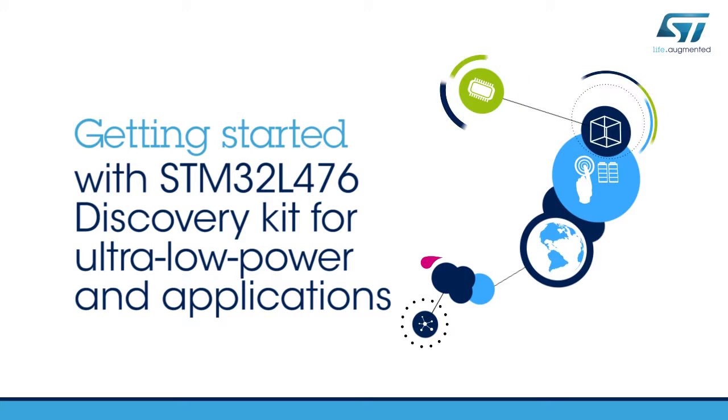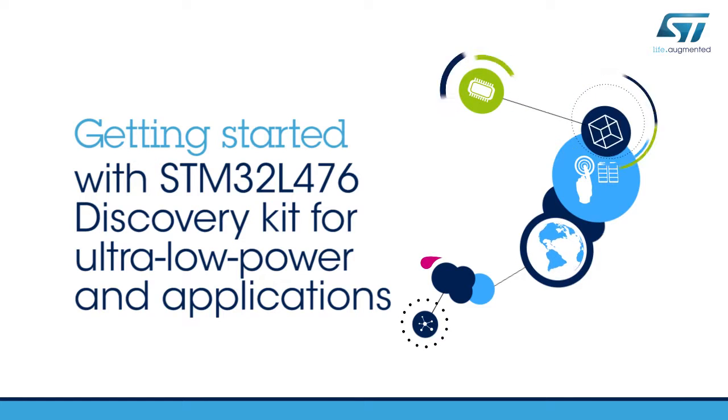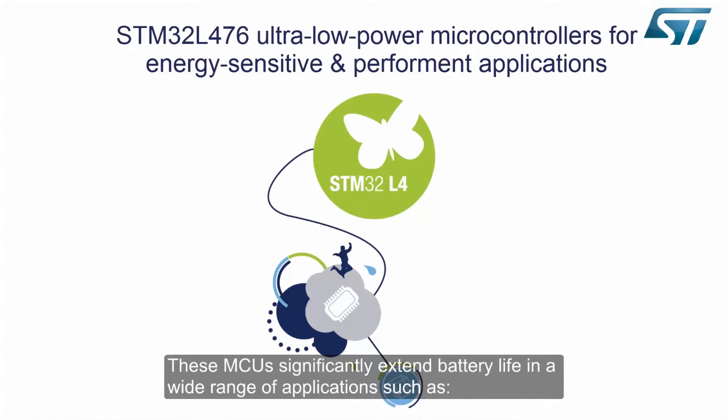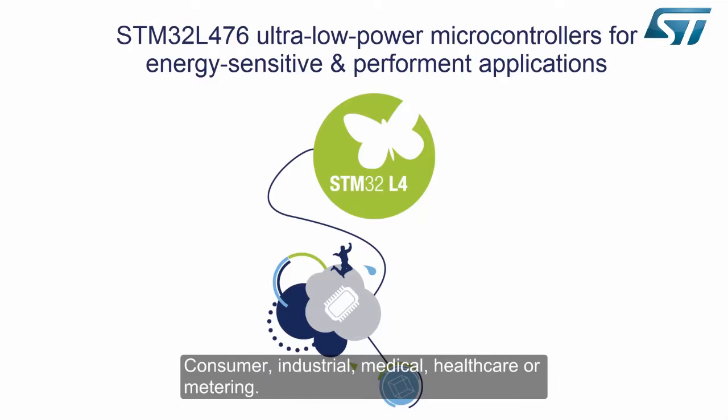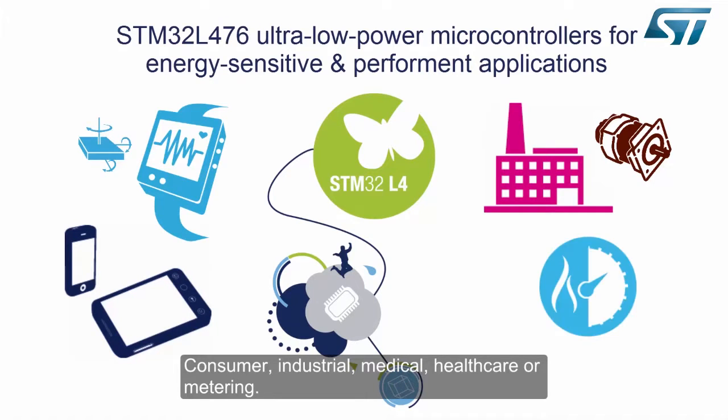Hello and welcome to this STM32L476 Discovery Kit Getting Started video. The STM32L4 is a new range of ultra-low power 32-bit microcontrollers, adding a performance dimension to energy-sensitive applications. These MCUs significantly extend battery life in a wide range of applications, such as consumer, industrial, medical, healthcare, or metering.